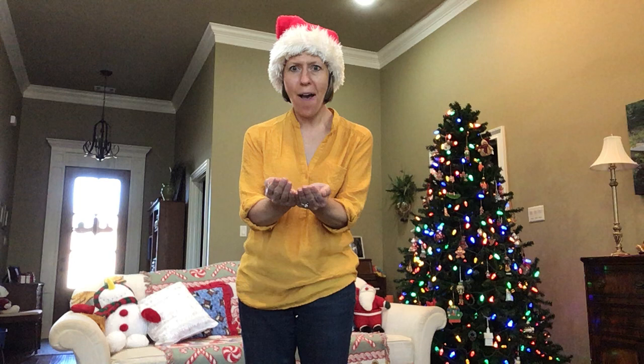Hi friends! Today we're gonna pretend. So I have a box right here and in this box are some elves. That's right, Santa's elves.